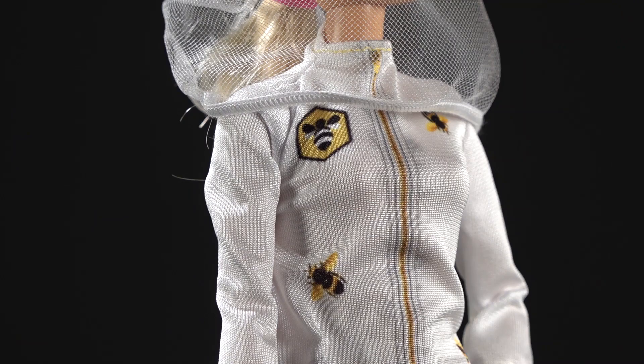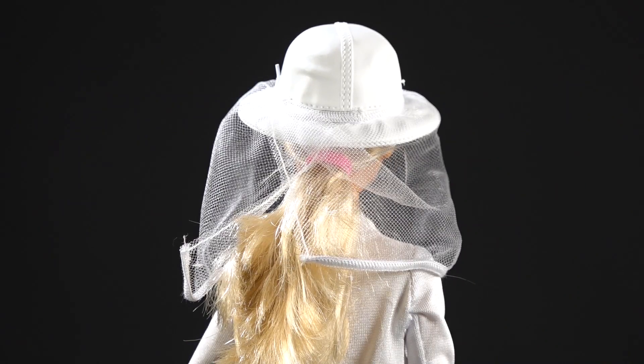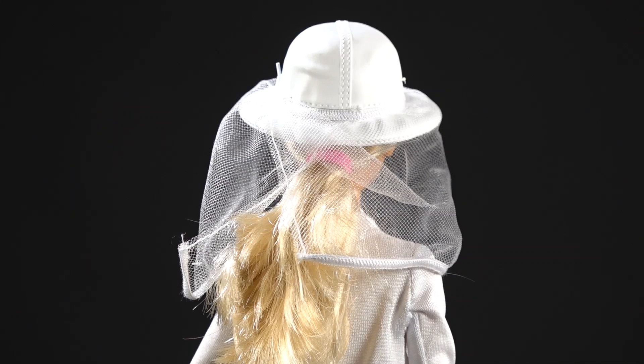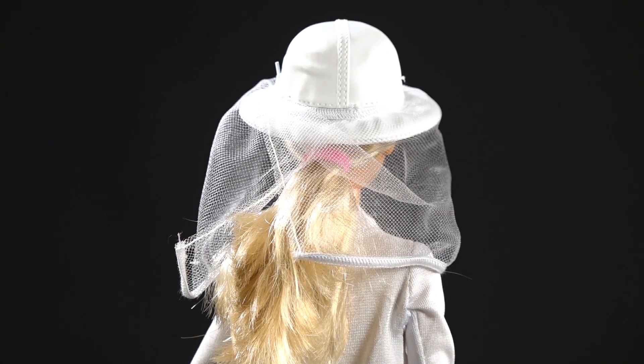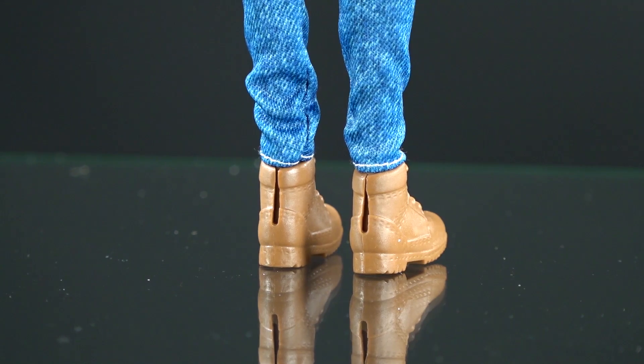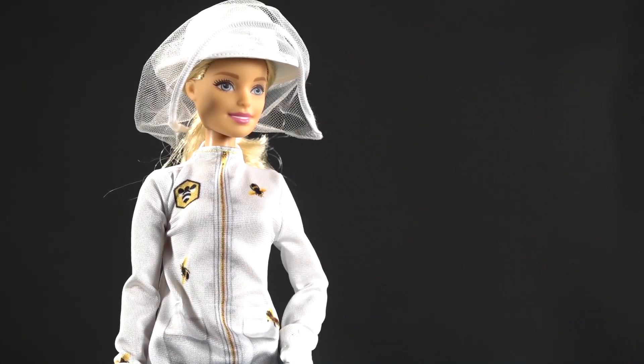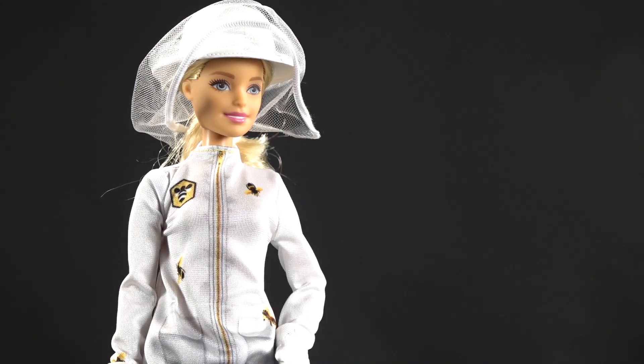Her bee suit has labeling on it with little bees, and it looks like she might belong to a bee club. I recommend your little kids go to bee clubs too so they can learn more from beekeepers. The veil is open in the back and Barbie has a lot of hair — this one is blonde, but they also come in a brunette version. Her boots have a little split in the back so you can pull her shoes off and interchange them with other Barbie outfits.